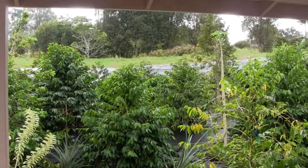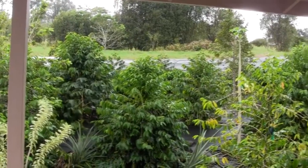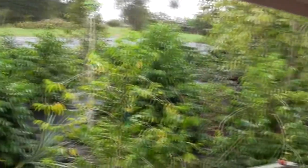These are about five years old. They've been pruned once already. All sorts of ages heading towards the rear of the property out there.